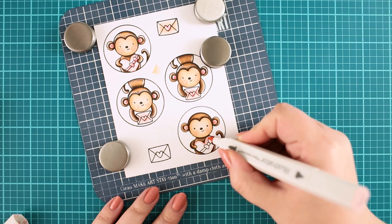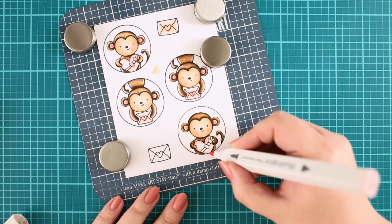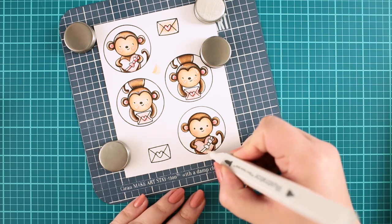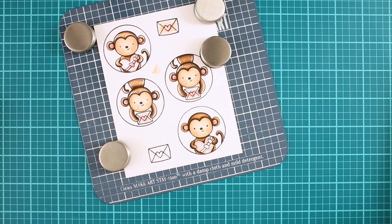For the monkey below I did the same coloring — I just wanted to show you how I colored the chocolate box. Here I have used the same colors as with the envelope, but I also used the blender to soften the color inside of the heart.